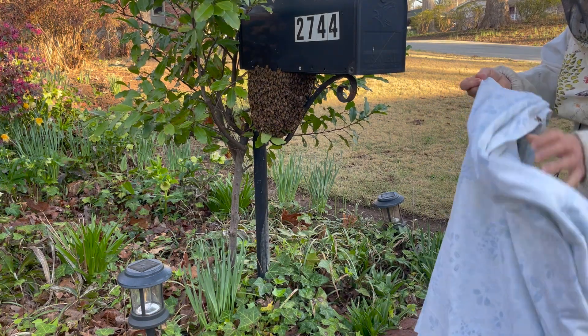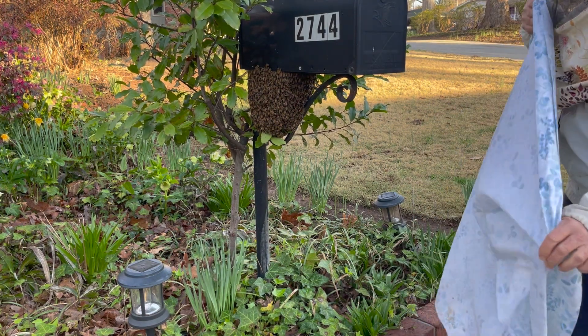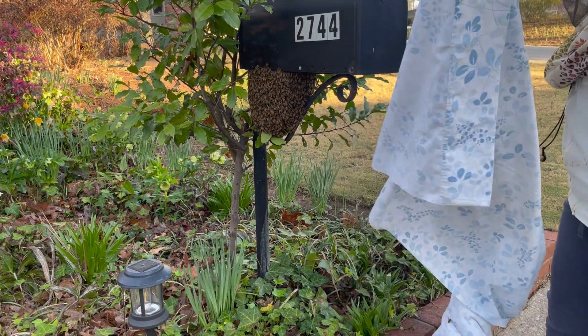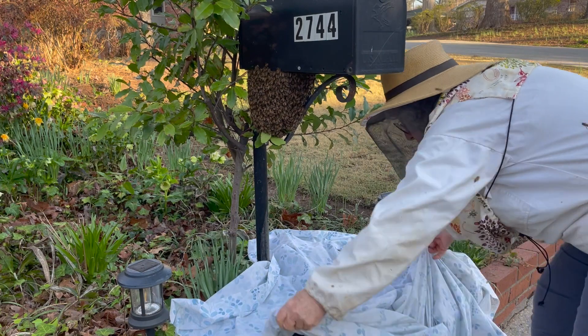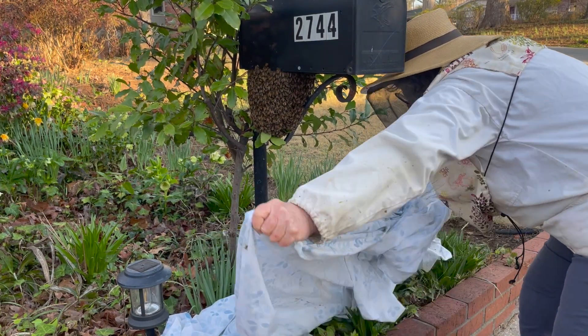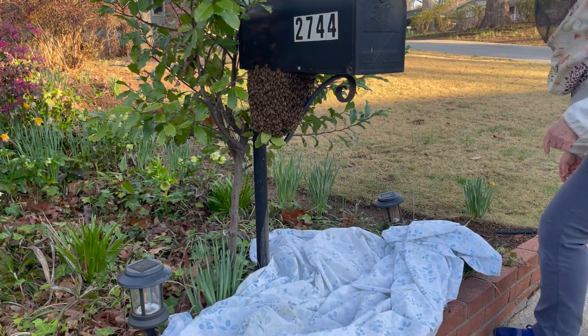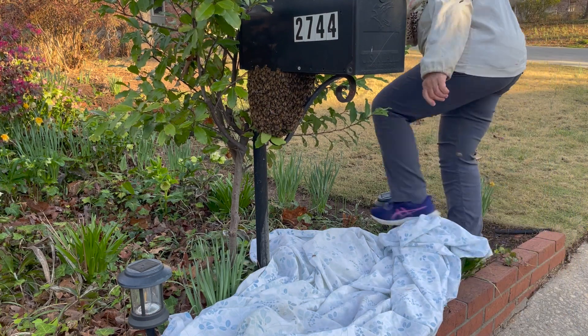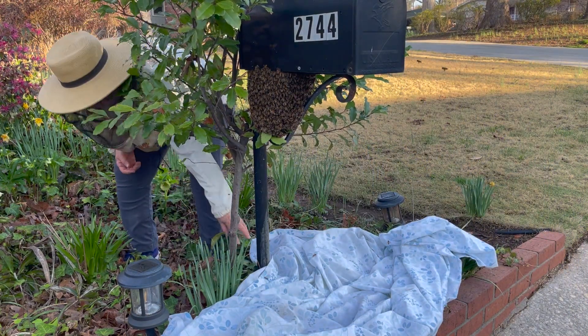I'm going to put a sheet under this swarm. The reason I put a sheet under it is so that when I start collecting them, if any bees fall, I don't want the queen to be in that ivy because I won't be able to find her. But if I have her on a light-colored sheet, the chances of her getting lost are less.